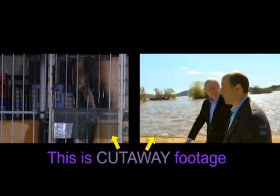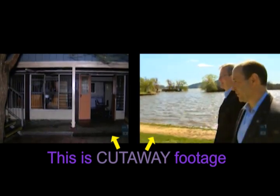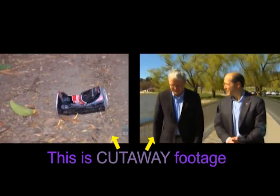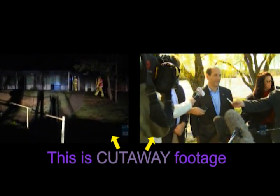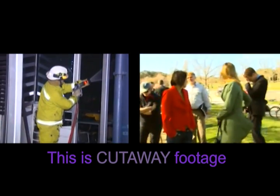Cutaway, also known as B-Roll or overlay, is the footage that will be intercut with your main interview during the editing process, to not only make your story more visually interesting, but also so that more information can be conveyed to your audience.